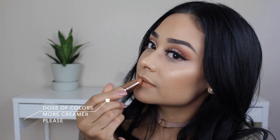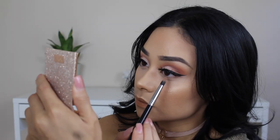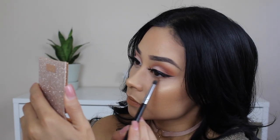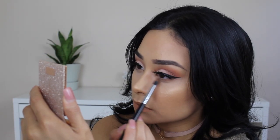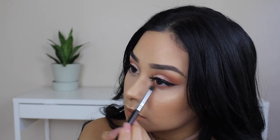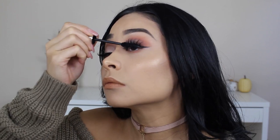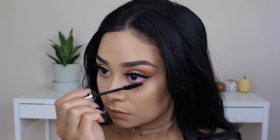For lips I'm using More Creamer Please by Dose of Colors — it just makes the look so warm. I'm blending some of the shadow I used on my crease onto the lower lash line to give the look a little more pop, then taking the Rumble London mascara to blend my real lashes with the falsies and applying it to my lower lashes.